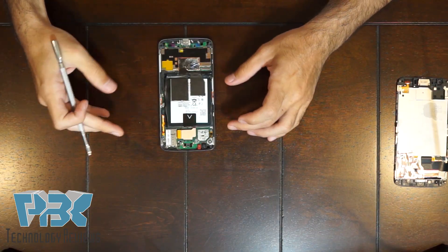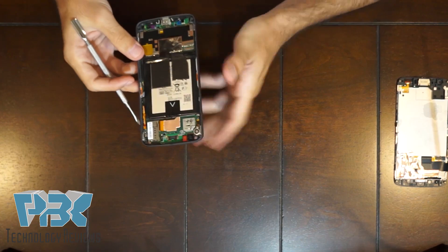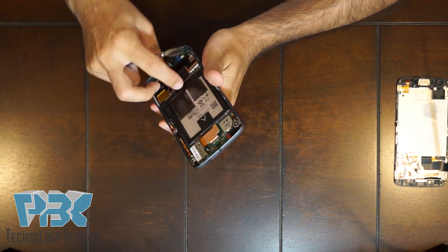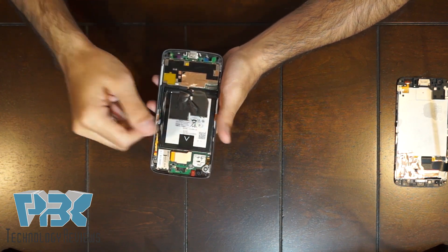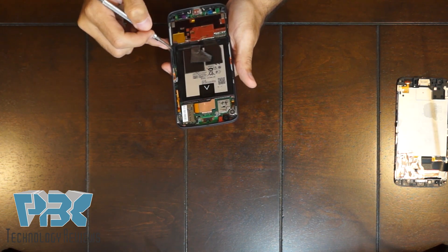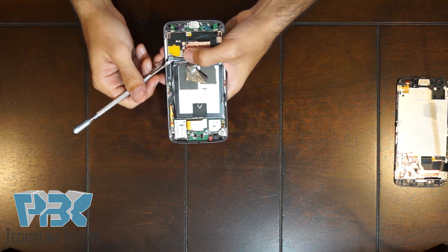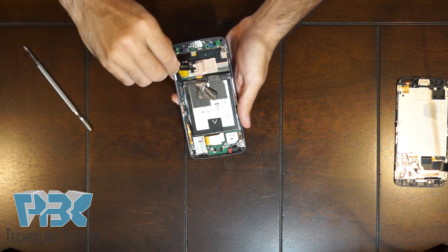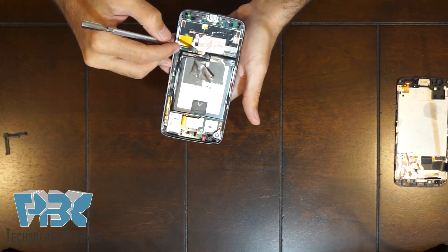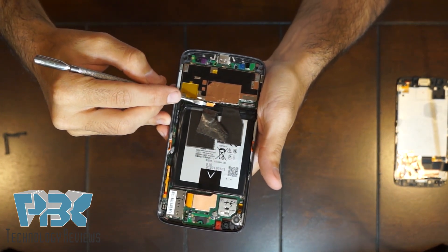Now in order to remove the battery — which I honestly thought would be much bigger than this compared to previous models — first you're gonna have to lift up this tape. Once you peel that off, there's a plastic L-shaped piece on the bottom right side. You're gonna have to pull that away from the housing; it goes a little bit underneath the battery, so just pull it away and slide it out. That reveals the connector underneath on the board — pop it up and it disconnects the battery.